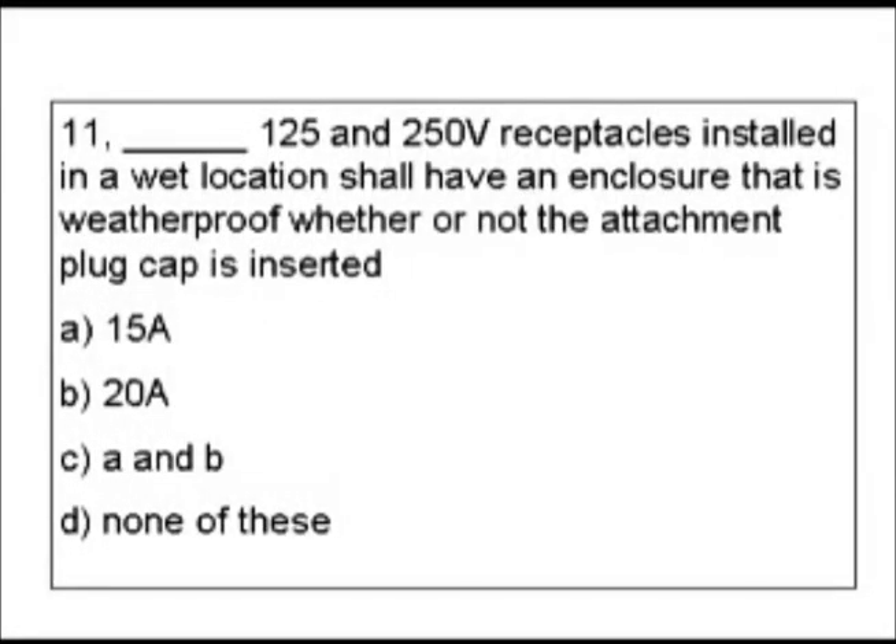Question 11. Blank 125 and 250 volt receptacles installed in a wet location shall have an enclosure that is weatherproof whether or not the attachment plug is inserted. Our choices are: A) 15 amps, B) 20 amps, C) A and B, or D) none of these.